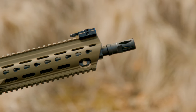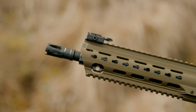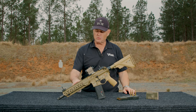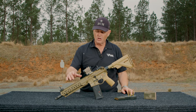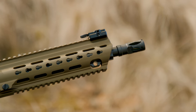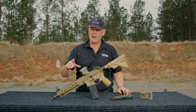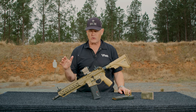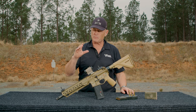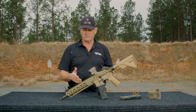Up front we have a handguard that's kind of unique to this weapon series — the HK handguard. It features Picatinny rail on top, Picatinny rail on the bottom, and the left and right sides have the HK interface, which kind of looks like KeyMod but it's different — it's HK's own proprietary mounting system. It's super strong, but the problem is it's proprietary, so not a lot of aftermarket stuff bolts to it.